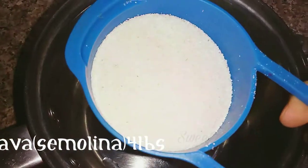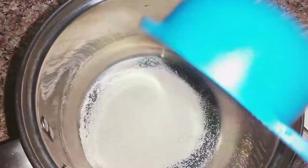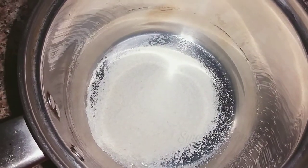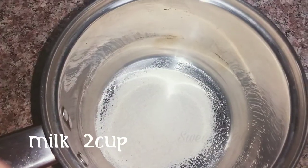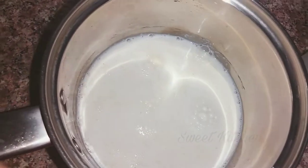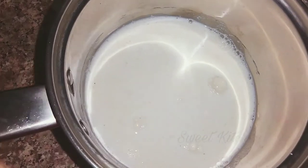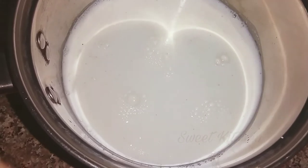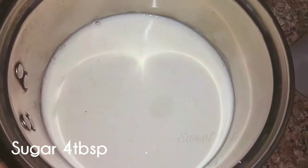Take 4 cups of rice. I will add 2 cups of this, and add 2 cups to 4 tablespoons of water.